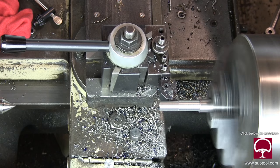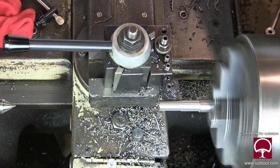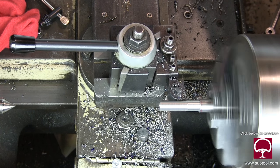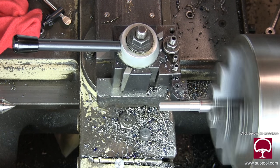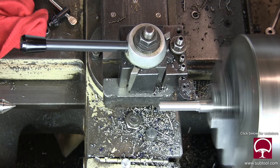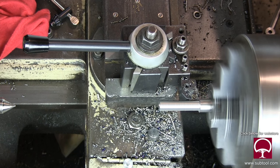We're just taking a finish cut here, which is not a critical point. We don't need a good-looking finish. We just need the part to be turned down to some diameter that works and fits in the ear.